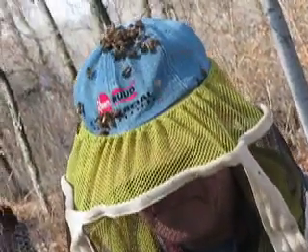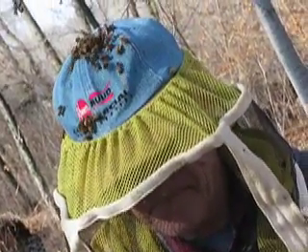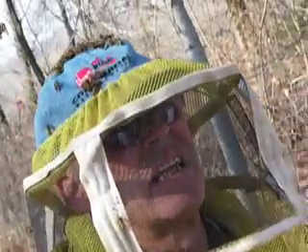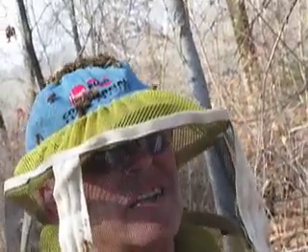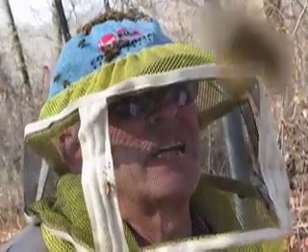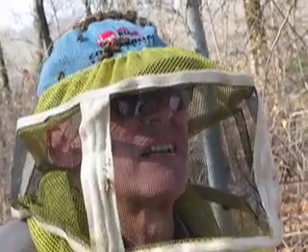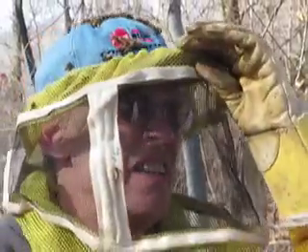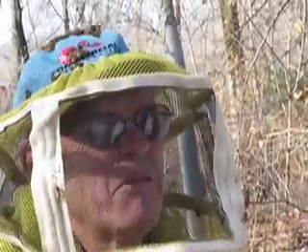Isn't mint supposed to be a factor with the mites too? There's a lot of homemade things that beekeepers are trying — tobacco, mint, and all that stuff. It's not been scientifically tested, so that's why we can't say it really works.